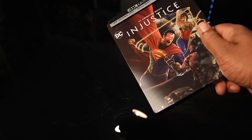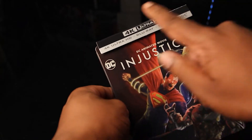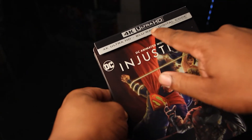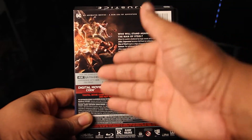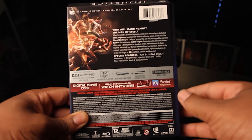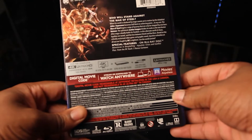Out of the plastic you go. Right out of the gate, you got your sleeve right here. Of course, it'll tell you — you got your 4K, Blu-ray, and your digital code here. You do have your back here. You got all the characters right here — well, not all of them, but some of the characters right here on the spine. You got your special features and the synopsis going on here.